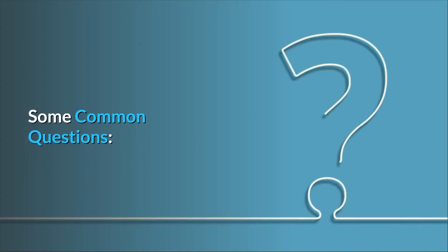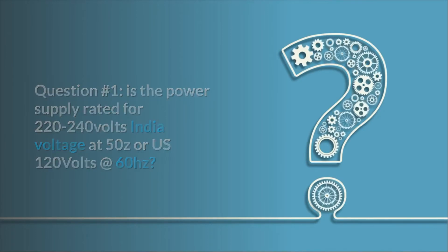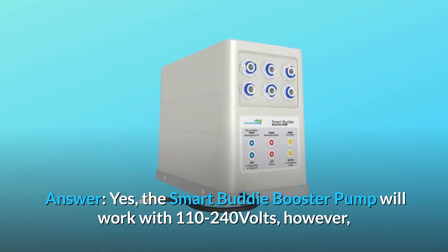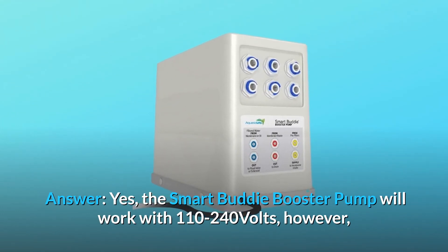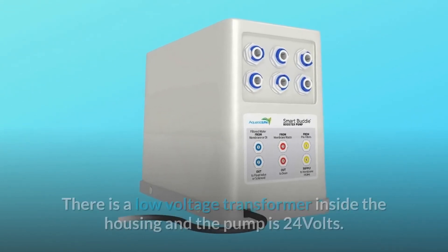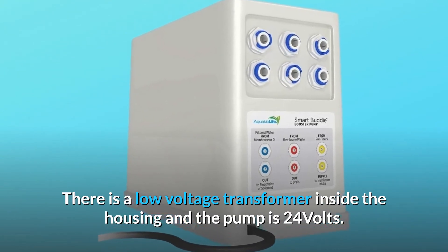Some common questions. Question 1: Is the power supply rated for 220-240 volts (India voltage at 50 Hz) or US 120 volts at 60 Hz? Answer: Yes, the Smart Buddy booster pump will work with 110-240 volts; however, the electric plug is North American plug style. There is a low-voltage transformer inside the housing and the pump operates at 24 volts.